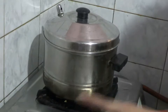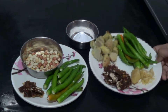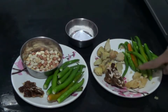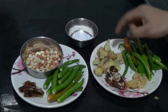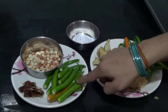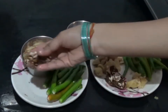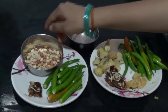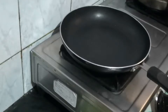Meanwhile, let us prepare both chutneys. I have taken the ingredients for 2 chutneys. There is lemon-sized tamarind, one handful of ginger, and salt required for both. Here are 12 chillies, one sprig of curry leaves, one cup of peanuts — these peanuts are already roasted. You can get roasted peanuts in the market, or you can bring raw ones and roast them yourself.